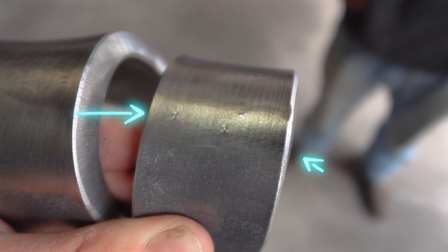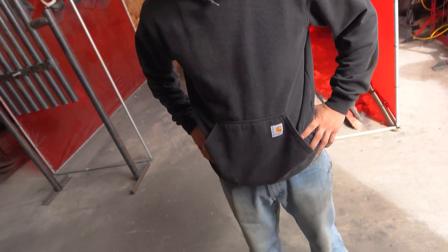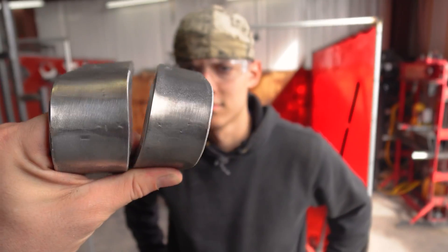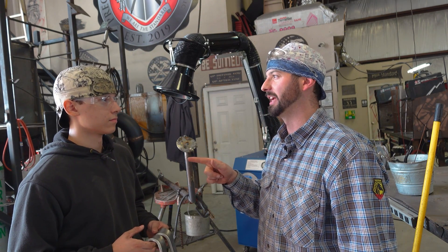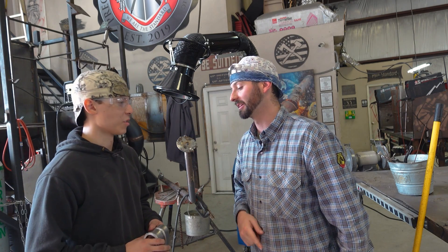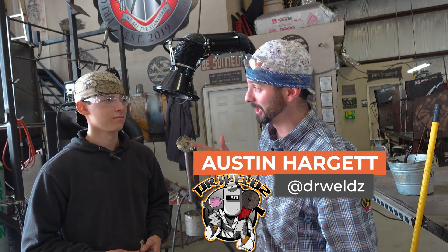The cap is clean as a whistle — that's a pass. On the root pass on the other hand, we've got one, two, three little specs there. We would take those specs and add them up, and if they don't exceed the tolerance for whatever code we're welding to, it's still a pass. For D1.1 this is a pass. For your first one ever at 60-10, 70-18, 3G here at Precision Welding Academy — you've only been doing open roots, never finished one out — go tell Scott you're ready to move on. Thanks for watching guys — I hope this helped you learn how to properly prep a bend strap.